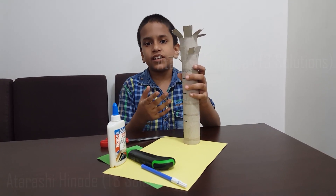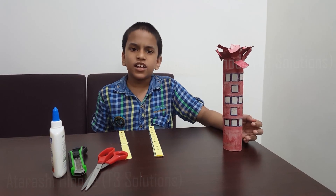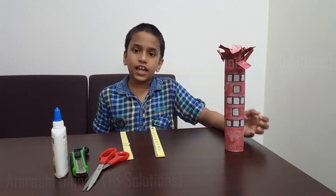Now I am going to paint the trunk. Now you can see I have painted my tree. You can also use color paper.